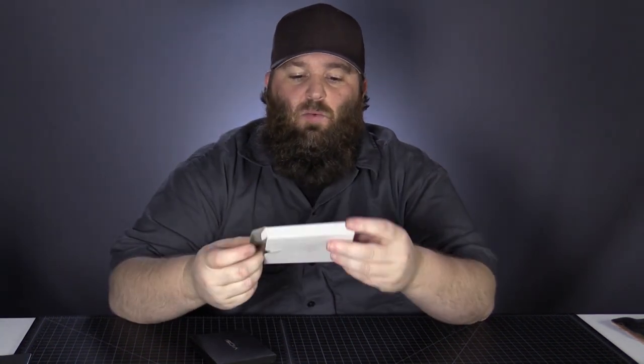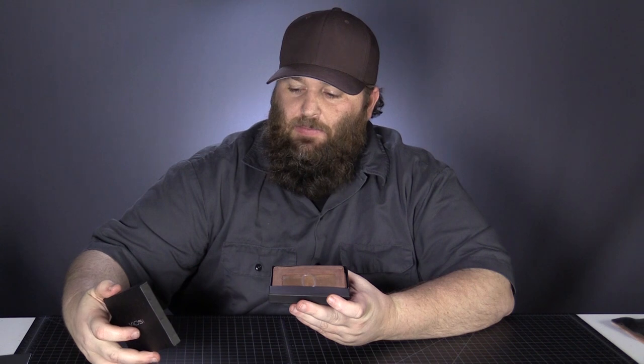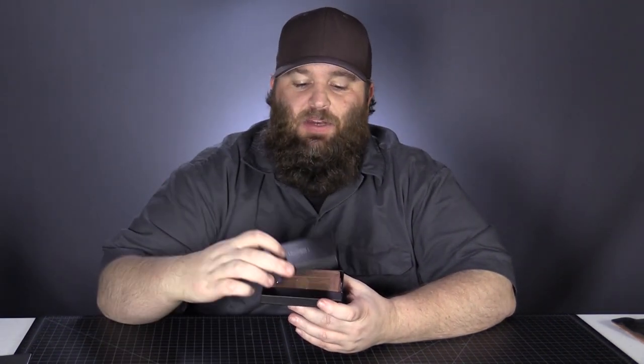Let's take a look. It comes in this white box — flimsy, cheap box. I don't know how I feel about that. But it does have a nicer cardboard box on the inside, very slim with their logo. This is a good box. I like how it displays the wallet. So if you're going to buy this for someone, take it out of this box, leave it in this box, and wrap it like that. This looks nice; this doesn't.